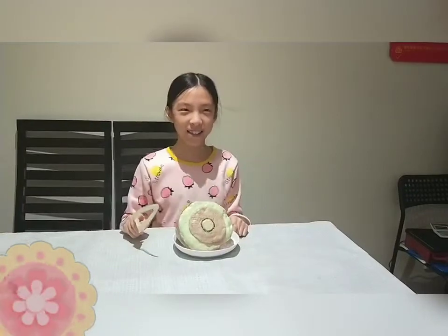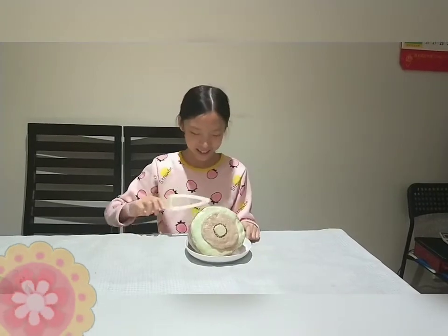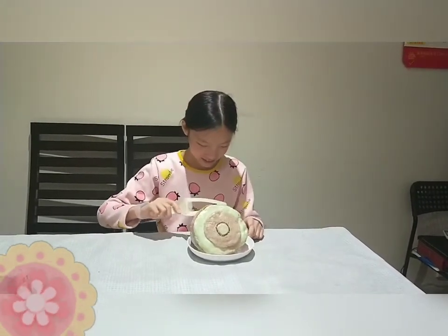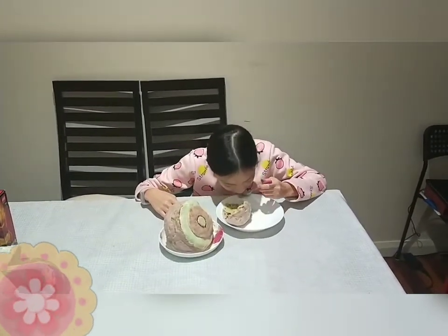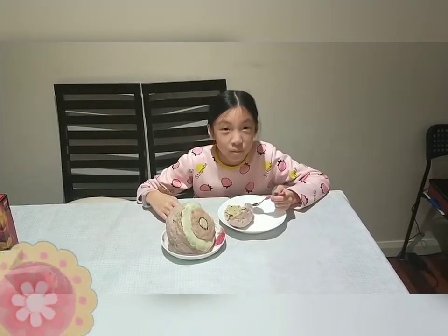Now for the best part — digging in! I'm going to chop the back part so I can start from the back to the front. It's time to dig in, and this is probably my favourite part. I really want to know what it tastes like — I think it'll be really, really good. Mmm, it's really, really good!